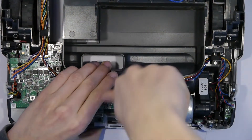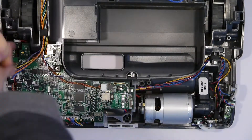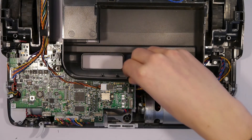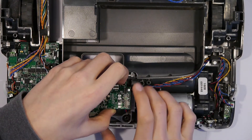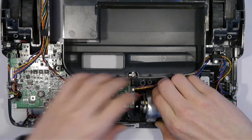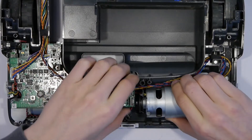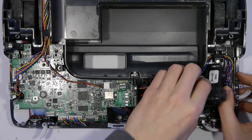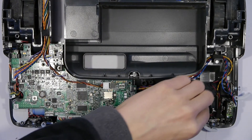Now that we can see the main board we can remove the four screws holding it in place. Then we can remove the translucent barrier that separates the brush motor and the motherboard. Now we can lift the motor up and push it a little bit to the right. Now the motor is completely free and you can, for example, exchange it if it is broken.